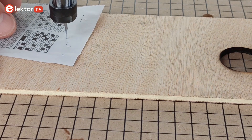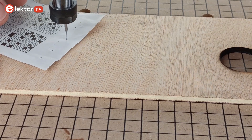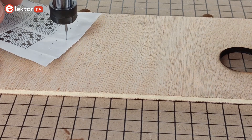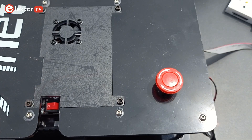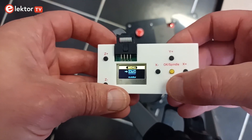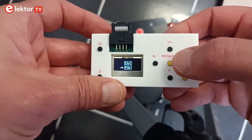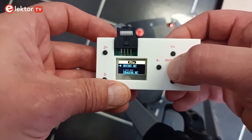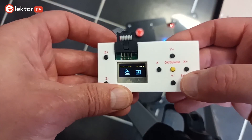Lower the spindle so that the cutter just hovers above the surface. Ideally, it should not be possible to slide a piece of thin paper or film under it. The G-code program will use this height as Z equals zero. Plug in the power supply, switch it on, and wait until the remote control shows a menu. Use the Y+ and Y- buttons to select the file option and press OK. Select MyCNC.nc and press OK, then press OK once more to start engraving. The job takes about 80 seconds to complete.